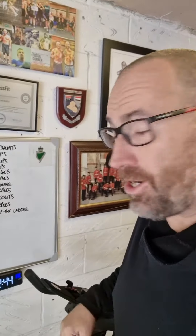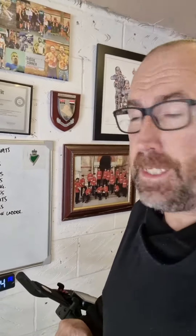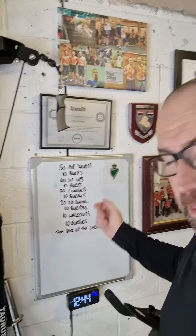Hello everyone, it's Be Fit with Chris. We've been off for a little bit but got a workout for you. Let's have a look at the board.